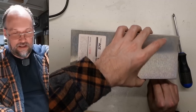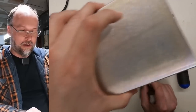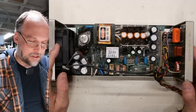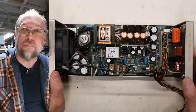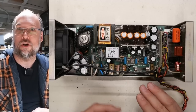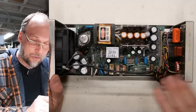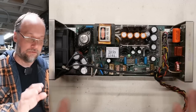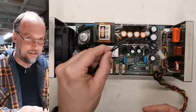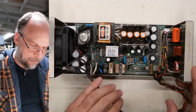As I take this cover off, the usual precautions apply — there are dangerous voltages inside, especially if it's plugged in with the cover off. Unless you know how to be safe working inside switch-mode power supplies, do not take the cover off. Let's get this open. That Rifa smell is very strong. The fan is a 120-volt fan, so that's why it was working — it has nothing to do with the DC part of the power supply.